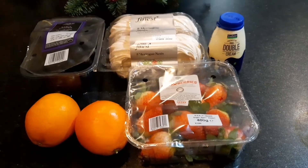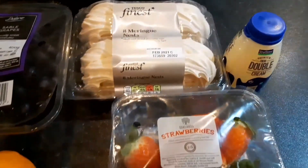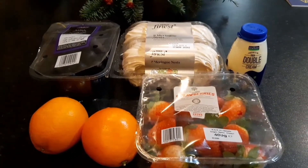Today we're going to make a fresh meringue. We have the meringue here, and then we have the strawberry, orange, grapes, and fresh corn.